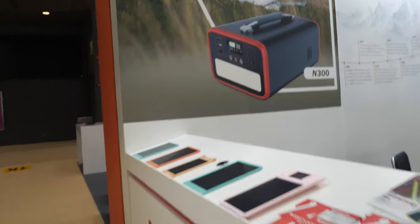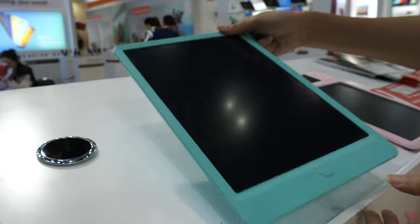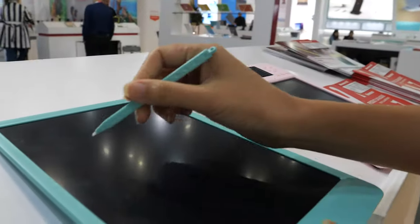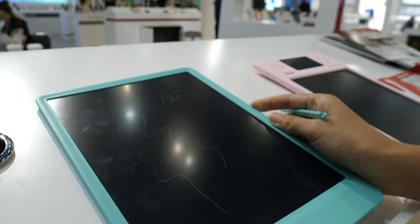And here you have the other writing tablets. Yes, that one is the basic writing tab — 12 inch. It can be colorful. Nice.